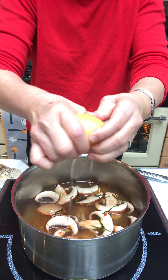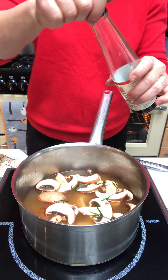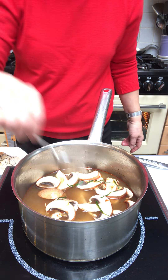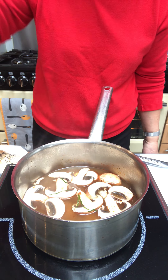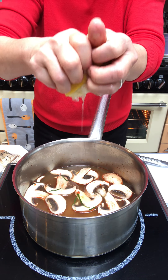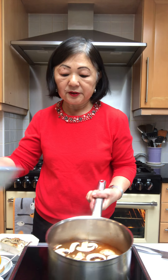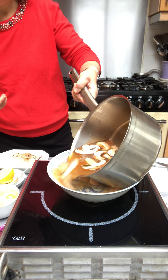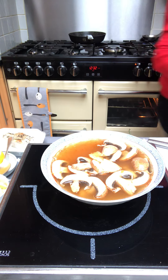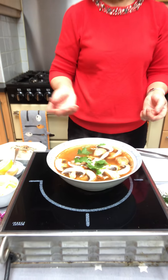A squeeze of fresh lemon juice is all you need to give it the sour flavour, and if you're using a stock that is not salty enough, just add a drizzle of fish sauce, then taste until you're happy with the combination of hot and sour flavours. Now that's perfect. You could add a little bit more lemon juice if you want to. Bring it to the boil and when you have hot soup, just pour it into a dish and sprinkle some fresh coriander leaves. It's a delicious Tom Yum soup.